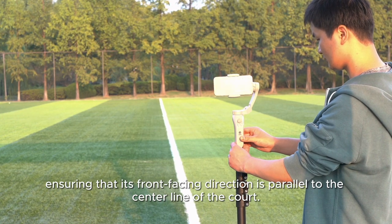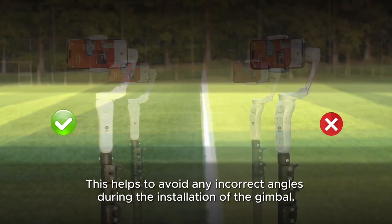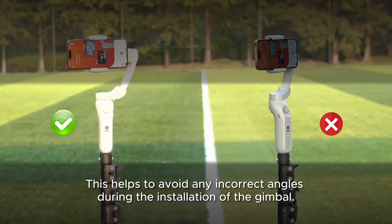Ensuring that its front-facing direction is parallel to the center line of the court. This helps to avoid any incorrect angles during the installation of the gimbal.